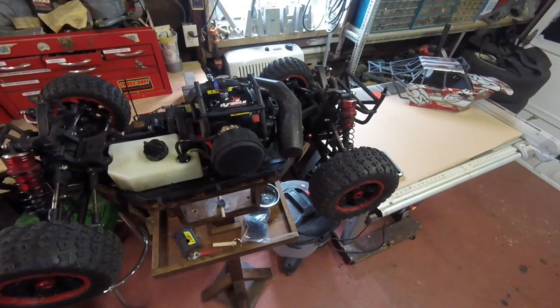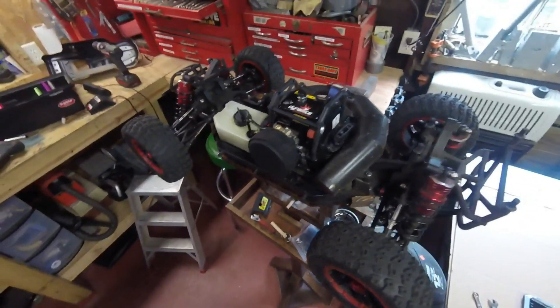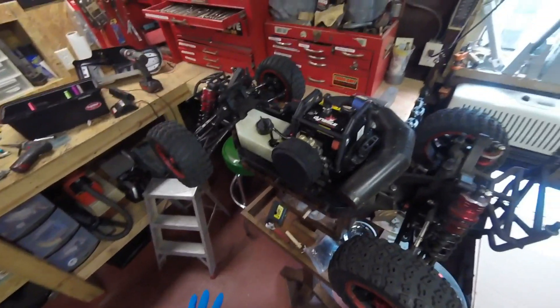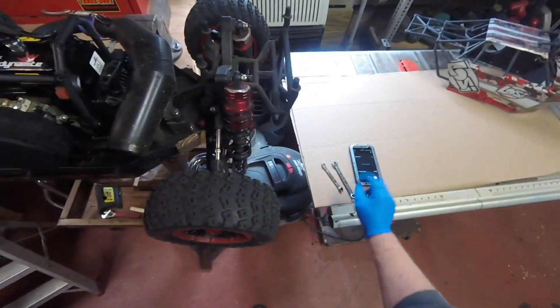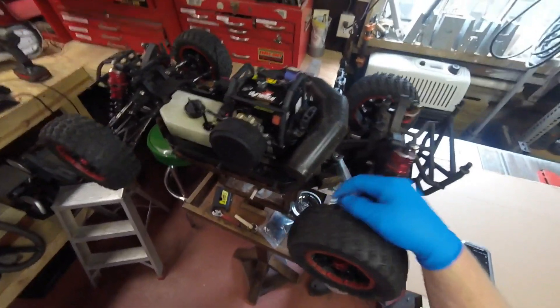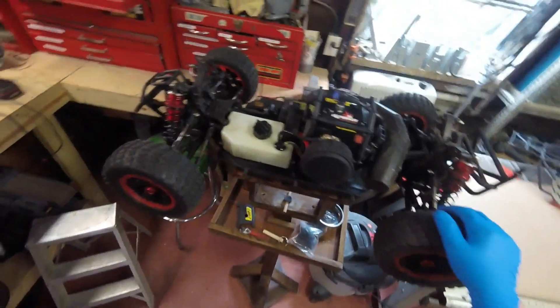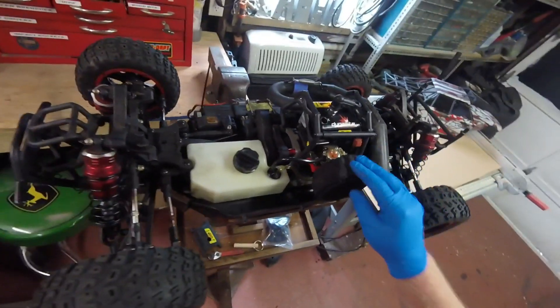Hello again YouTube, I'm back again with another hands-on video here on this Losi DBXL. What I'm going to do today — it's the same day I made that previous video — I'm going to go ahead and take it apart. I'm going to pull the motor out. I decided, hell with it, we're just going to pull the motor, see what happens, and maybe we can find out the reason why this thing's not running.